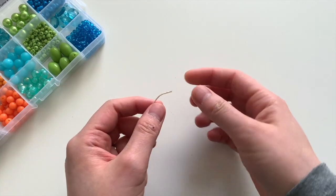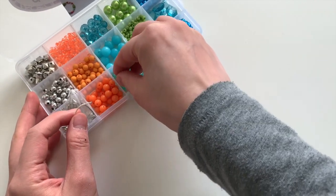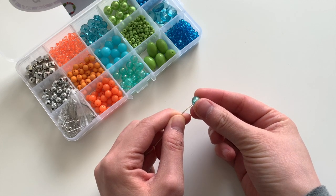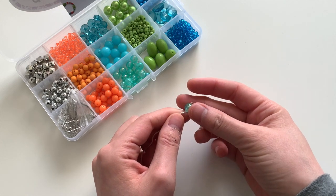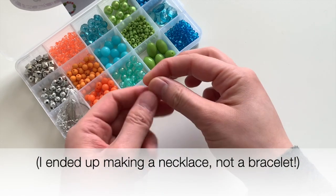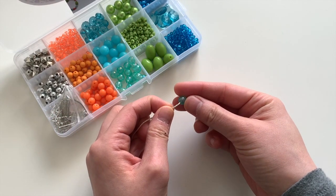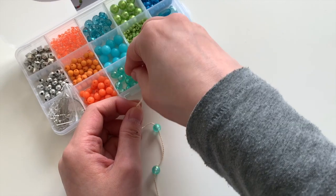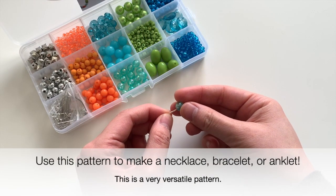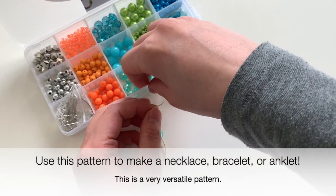The very first thing you want to do with your thread is go ahead and attach beads onto it. Pick any bead that would slip over the yarn or thread easily. I'd like to make a bracelet with these beautiful little mermaid-looking beads, so I'm going to string those on. You can turn this into a necklace, a bracelet, an anklet — anything you'd like.